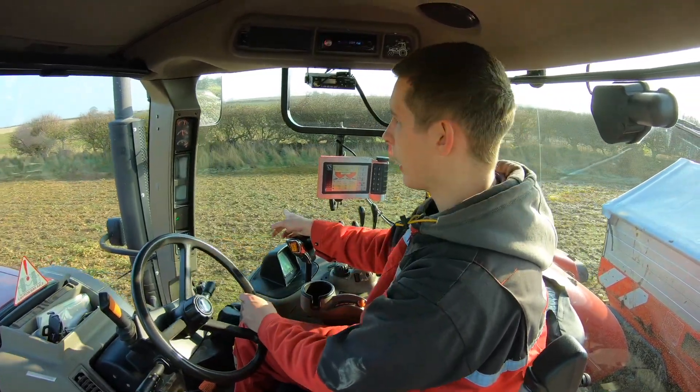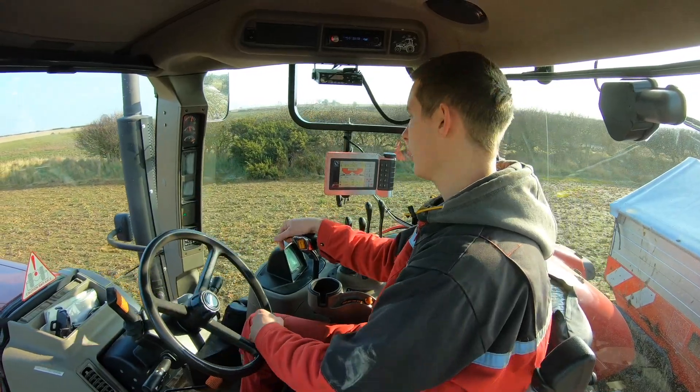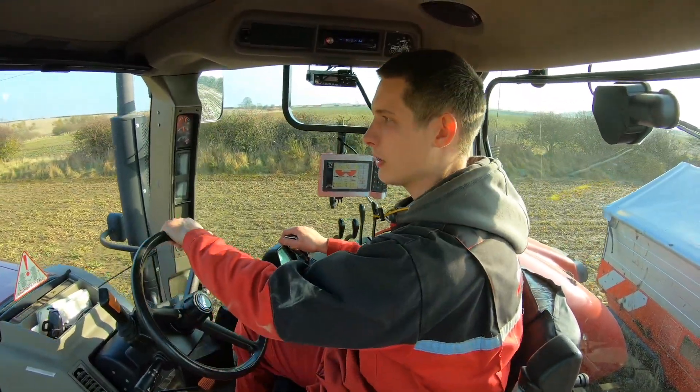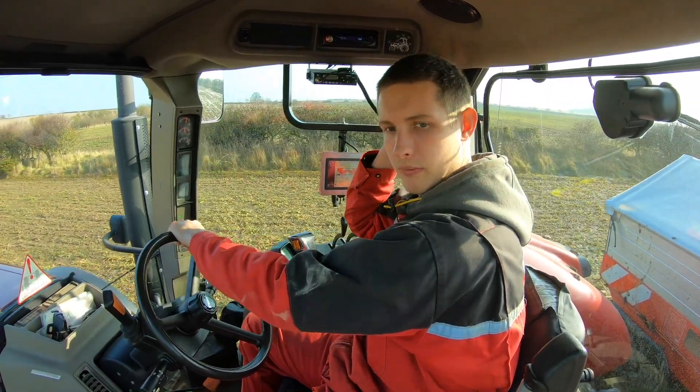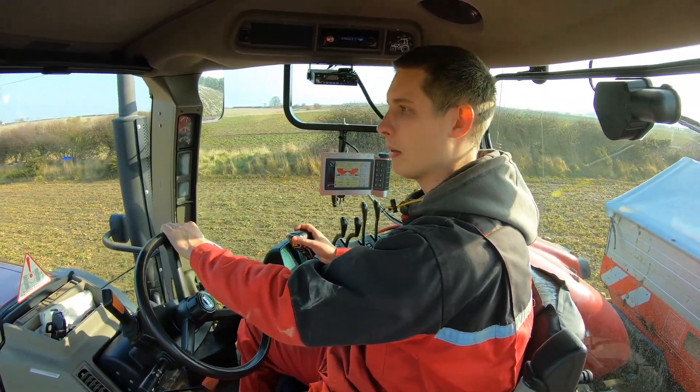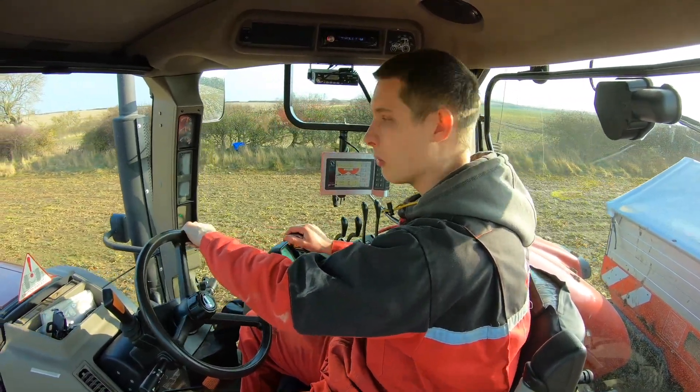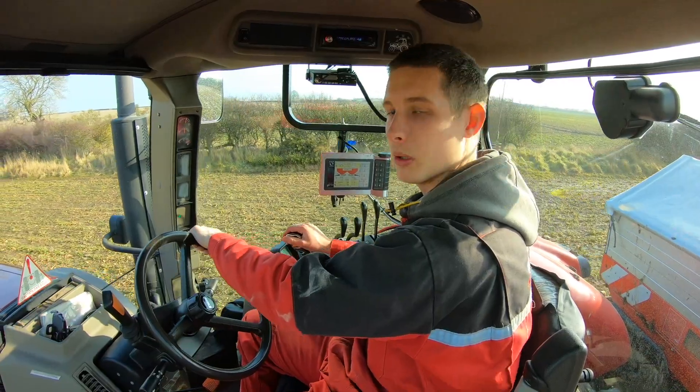You can probably see on the camera this headland doesn't look particularly well. It's better when we get in the field but it's been eaten a bit by the pigeons. We're trying to keep them off but it's only the furthest field away, so it's obviously the one the pigeons know we're not at the most.